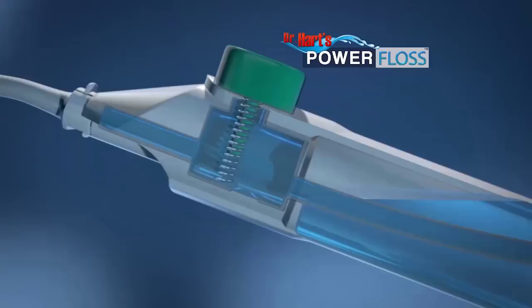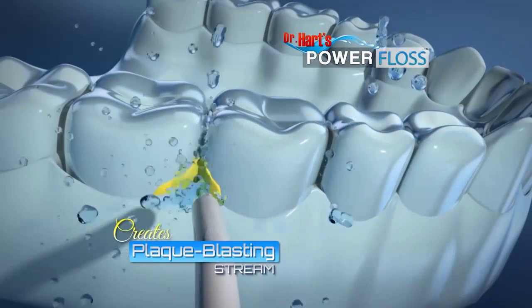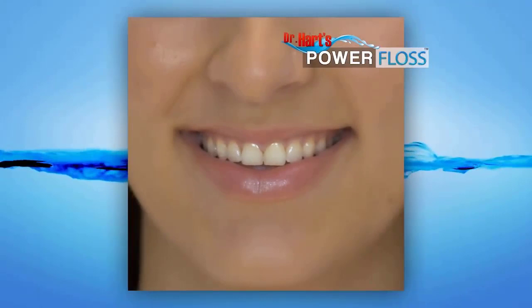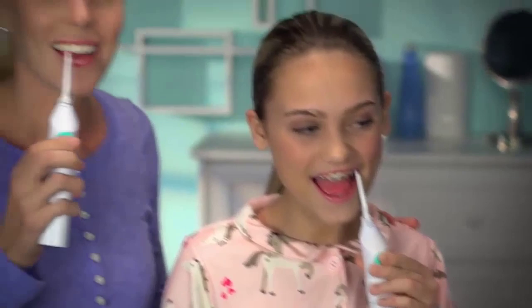The secret is air infusion technology. When you press down, it combines the air and the water inside to create a plaque-blasting stream that helps remove plaque and debris. Power Floss patients are definitely seeing results — the irrigation is happening. Long-term results are healthy gums, healthy teeth, and a healthy mouth.